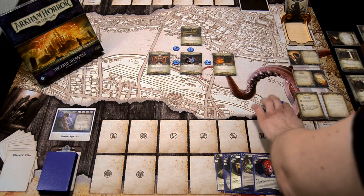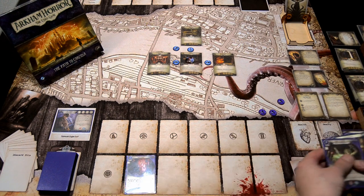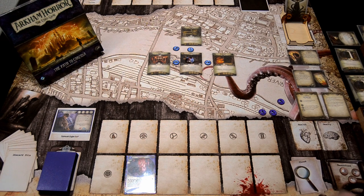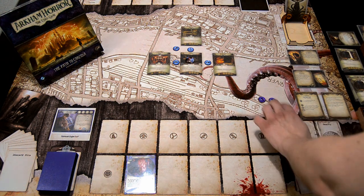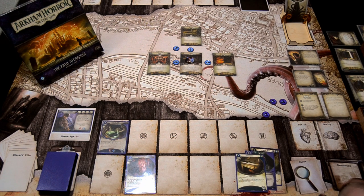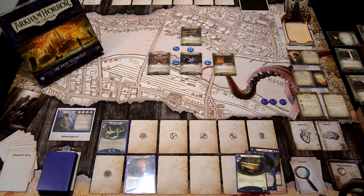First action — there are still no enemies, so I think I'll set up a bit first before playing the Winchester. We need to get clues right from the start, so I'll play the Sixth Sense. I could play Olive McBride, so I take one resource and play Olive McBride down. Olive is only two cost, but I'll still take a resource as the last action to start building up resources towards the Winchester.